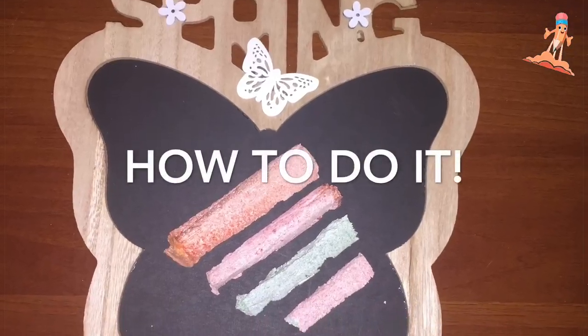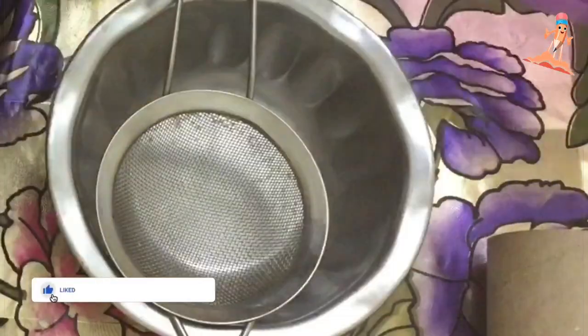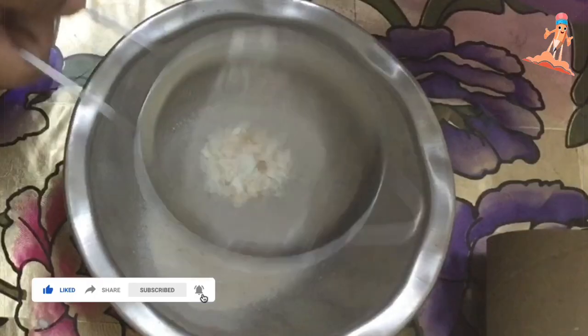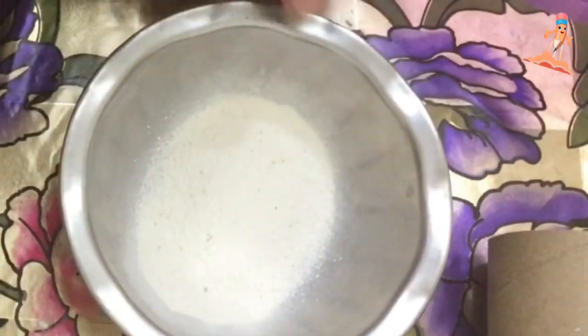I have washed some eggshells and kept them ready. I'm going to grind them in the mixer. Once I grind them, I'm going to sieve it so that we don't have any rough parts. I sieve it and keep it aside. Before making the paste, we need to make the mold.